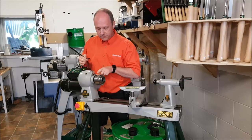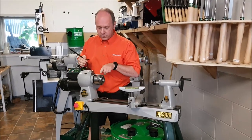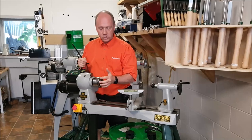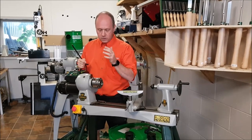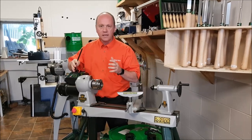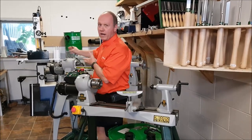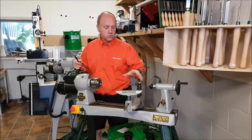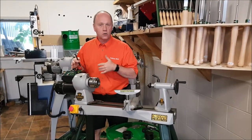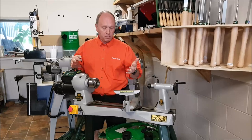As for the spindle, it's 1-1/4 inch by 8, which is the same size that big lathes use. So all the tools and accessories you buy for this lathe are going to work on any other larger lathe if you decide to upgrade.